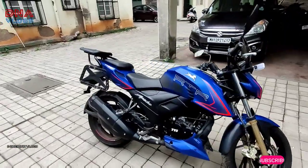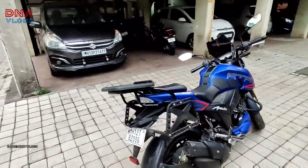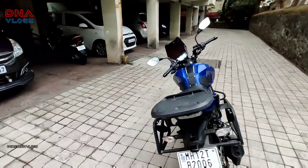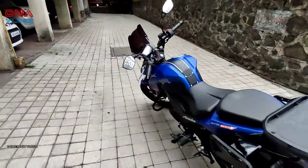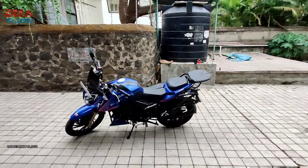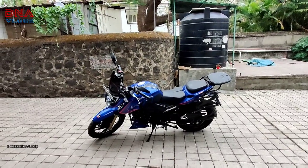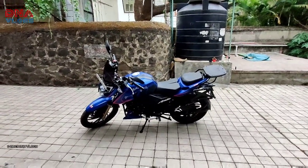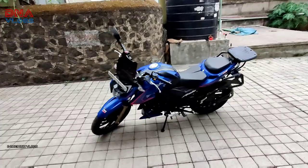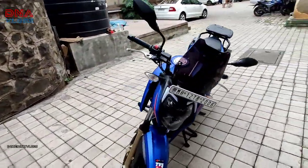I forgot to mention why I did all these mods. If you've looked at my channel or Instagram, you know I like to travel frequently. All my bikes have been modified and are touring ready — meaning you put the luggage on it, put petrol in it, and go. That's the reason why even my RTR has been modified to carry luggage easily and to provide some support for long-distance touring.